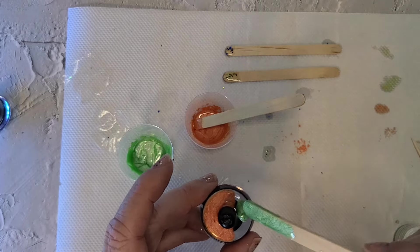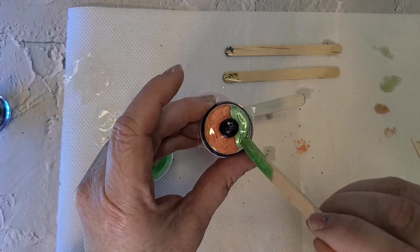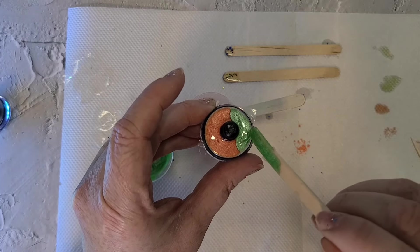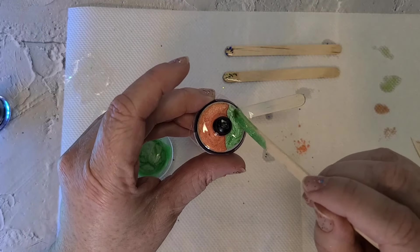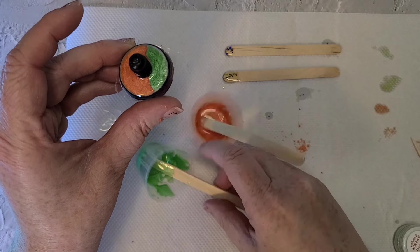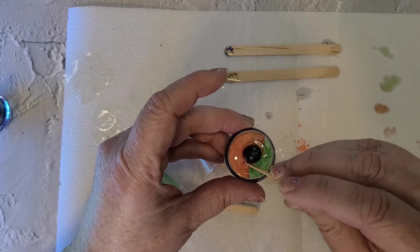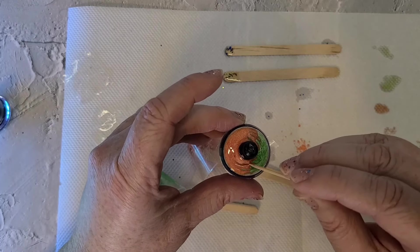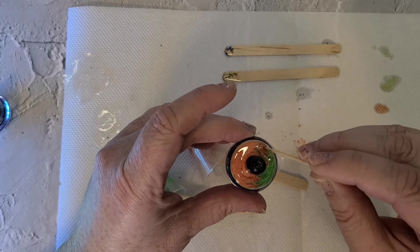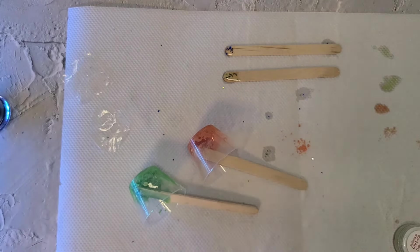Now if I didn't want these colors to mix at all I would have cured this under my lamp. But I'm going to try something with a toothpick and see what that does. So I'm just going to take a toothpick and drag the peach up. Let's see if I can get kind of a cool effect. So I'm going to put that under my lamp — it looks cool, but I'm not sure what it will look like cured.